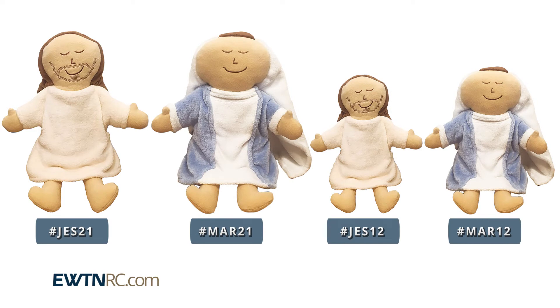As I said, there are two sizes. There is a Jesus and an Our Lady in the smaller size, and also our Blessed Lord and our Mother in the larger size as well.